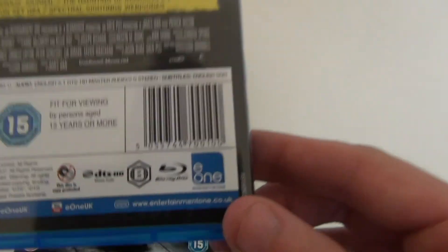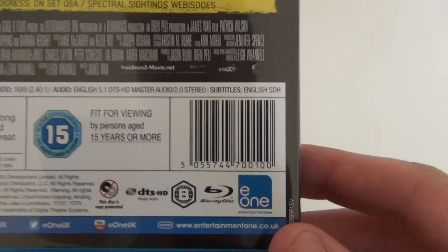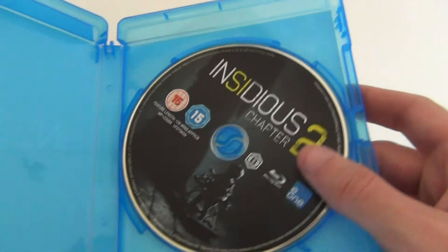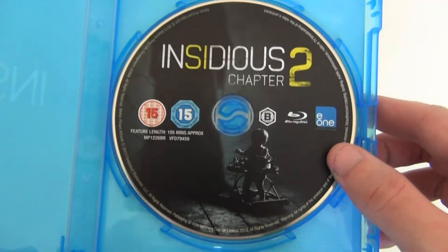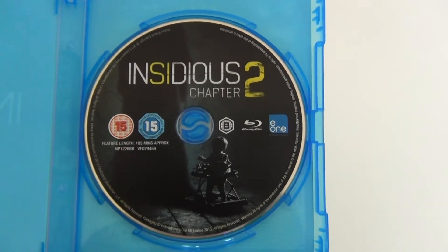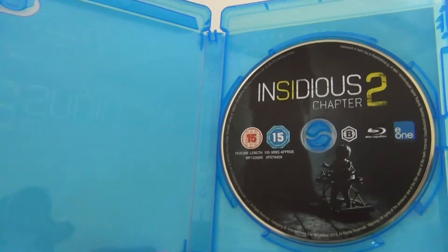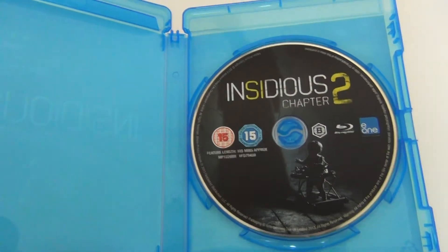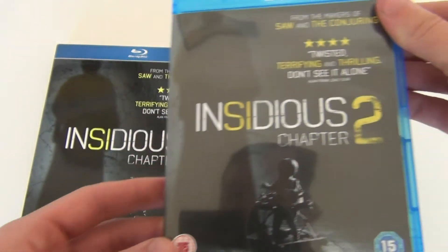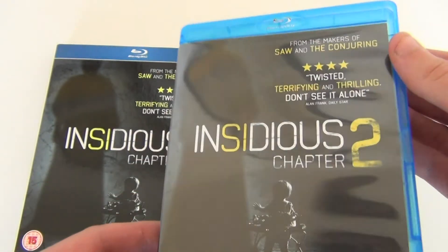This is Region B as well, so it'll work in the UK and Australia, which is cool. On the inside there's no inlay artwork, just disc artwork, but that's pretty cool — you get pretty much similar artwork to the front cover on the disc, so at least you get that. So that's pretty much it: just a basic Blu-ray with nice artwork on the disc. That's the whole inside, and then the front and back cover are all pretty much the same as the slip cover.